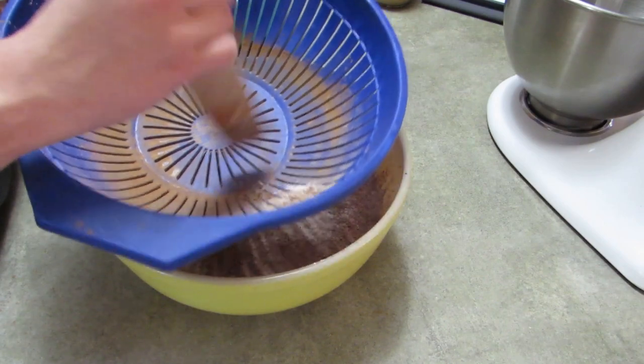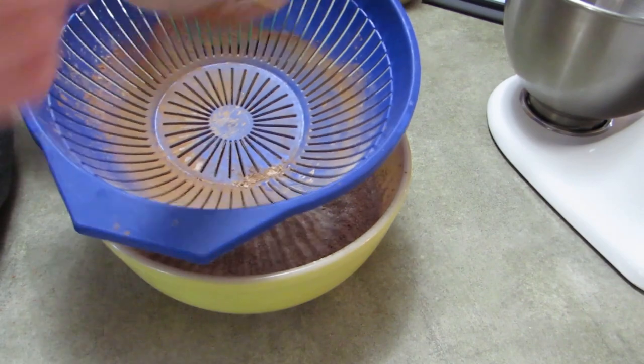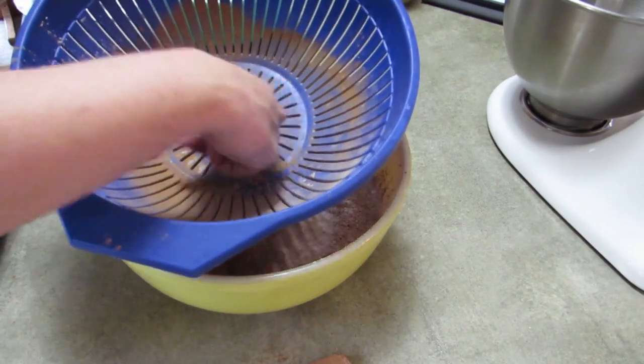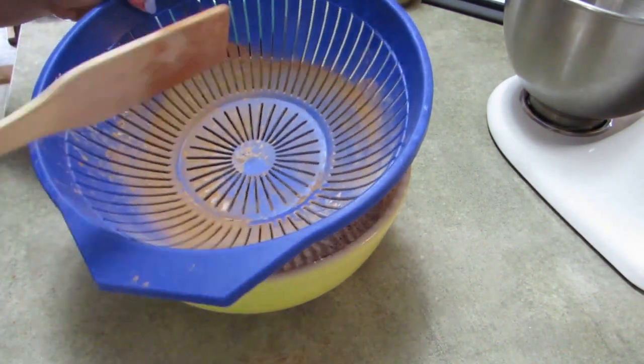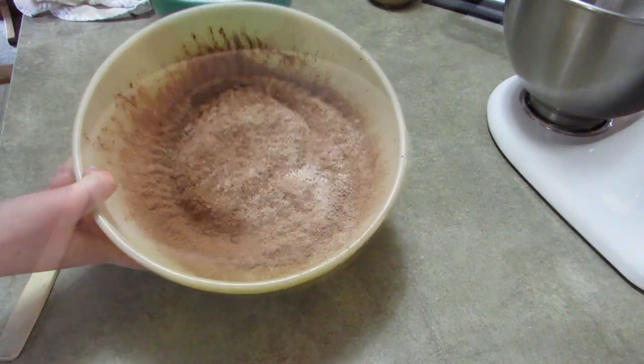It worked great, so I just wanted to share that with you. If you don't have a sifter, just use a colander, because most people will be making pasta at some time in their life and they'll own one of these. I just kept on tapping it and it only took a few minutes. It worked great, I was very happy with it.